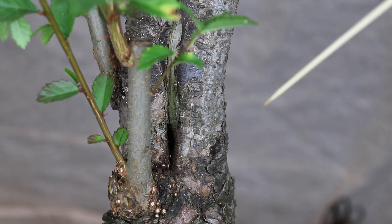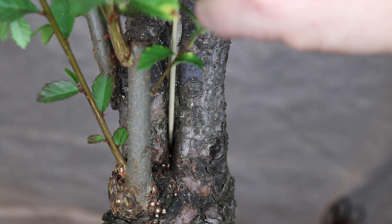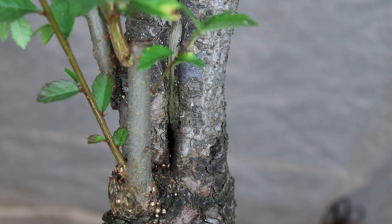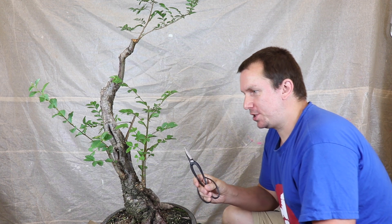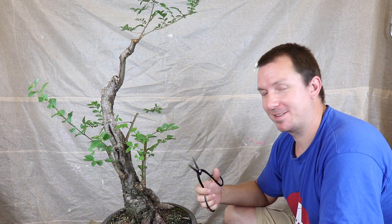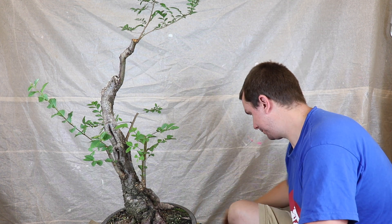So now this tree is looking a little bit threadbare but hopefully it's going to bounce back nicely and start to fill in over the coming weeks. There was a family of wood lice and a slug living in there but they've scarpered. So that's all the pruning done. Next I'm going to put some wire on and lay out some of this growth, and then wait for your feedback on what to do next. I need to remember to get some more wire.